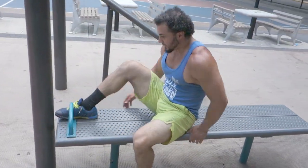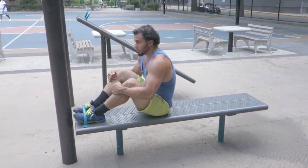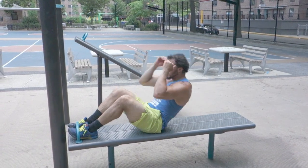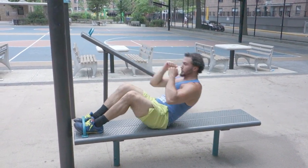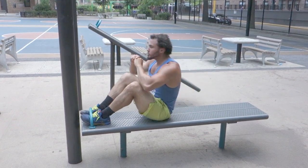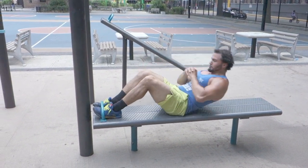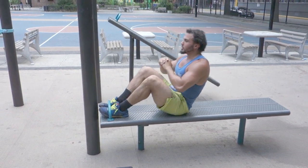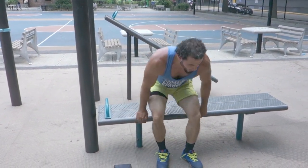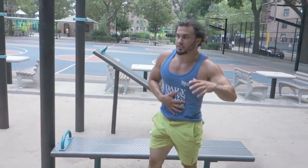And we've got sit-ups. Since we have access to this bench, we're going to use it. We're going to scroll all the way back and then stick through — traditional sit-up, working the upper abdominals. If you feel yourself cramping for whatever reason, stretch that out a little bit.